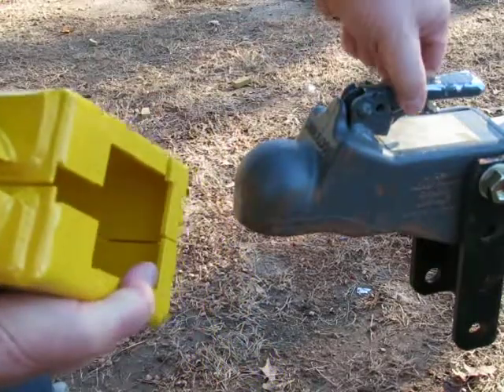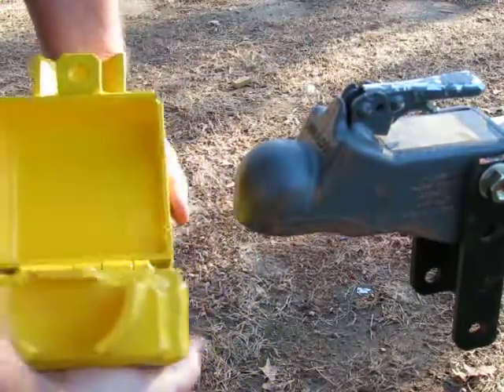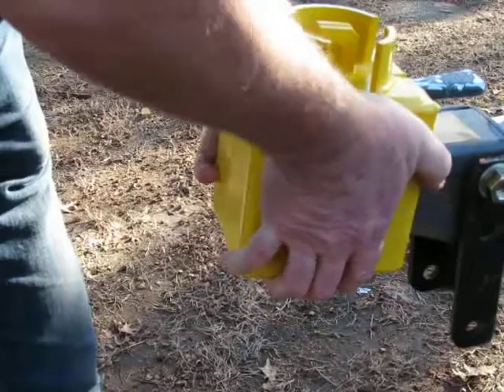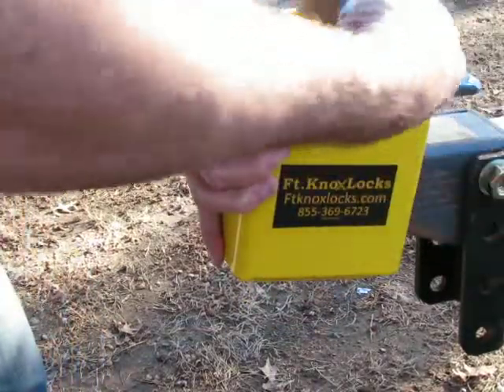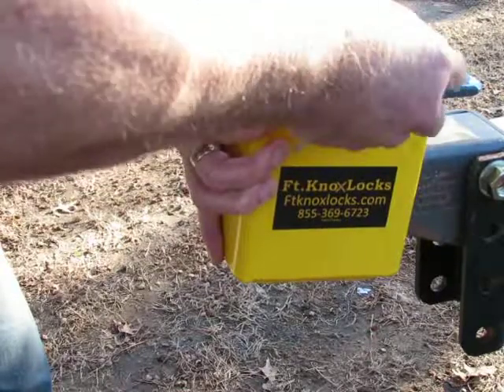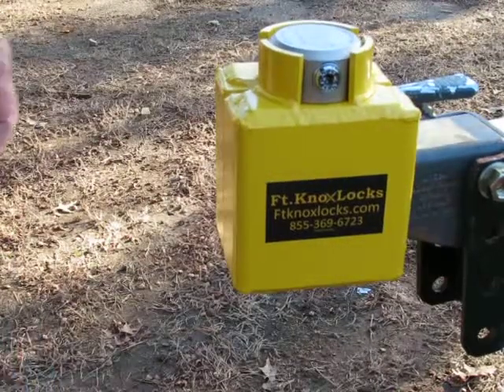This slot here is where it fits on either side of this latch. So you just open it up — it fits right there on either side of that latch. Today we're using a Cobra Sentry steel puck lock, and they're not going to get that off of your trailer.